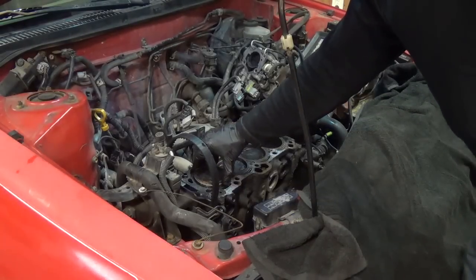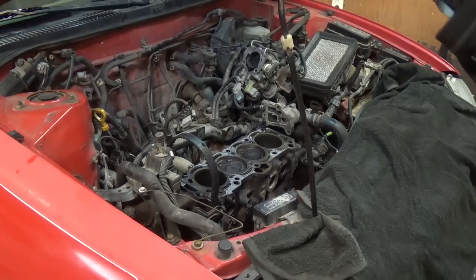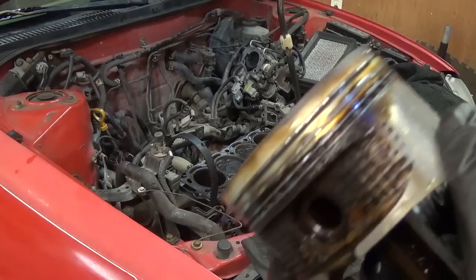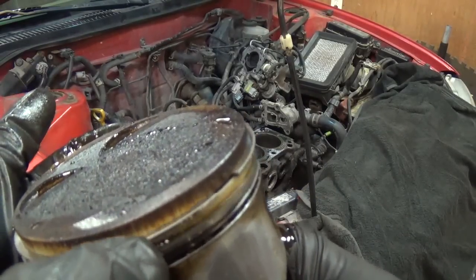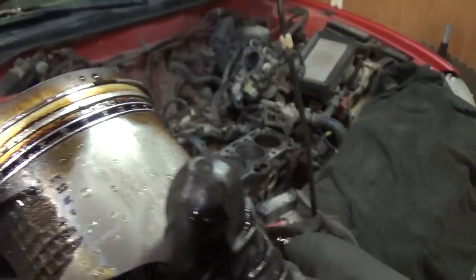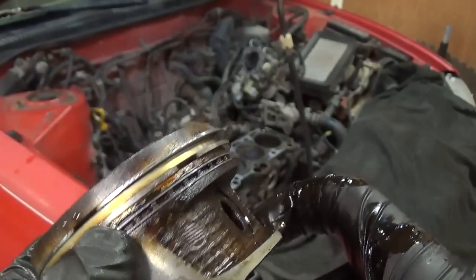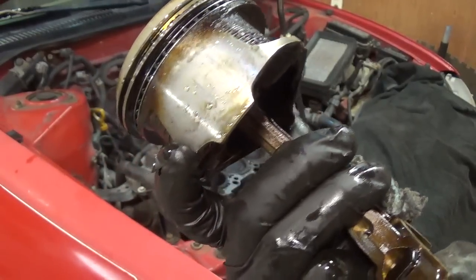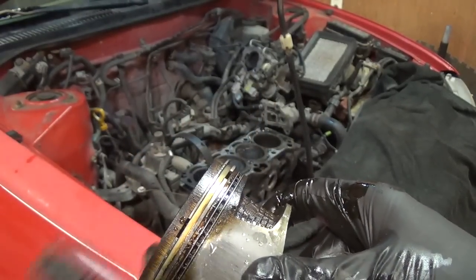There she is — piston number one. Now it's time for a little analysis and inspection. Immediately we can see the issue here. The top two rings are compression rings — they look beautiful, they slide around. Look at our oil ring — from heat, the oil just coaxed in there. These rings are supposed to be spring loaded but I can't move them. That's the issue with these engines: the oil rings just get stuck. They're not spring loaded against the cylinder wall anymore, oil gets through, and you get oil burning.